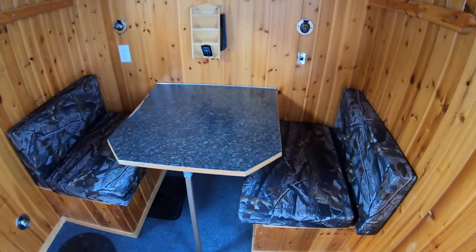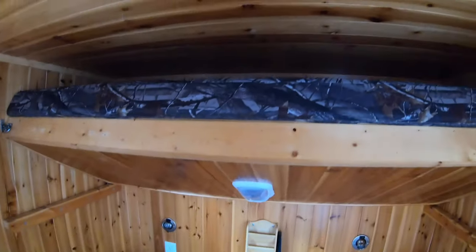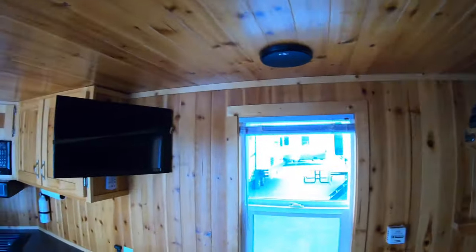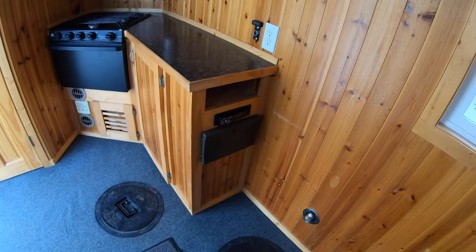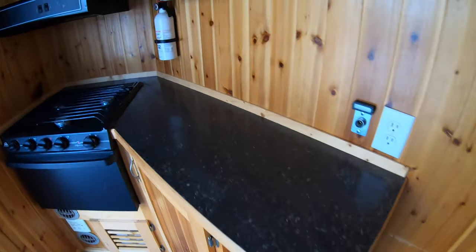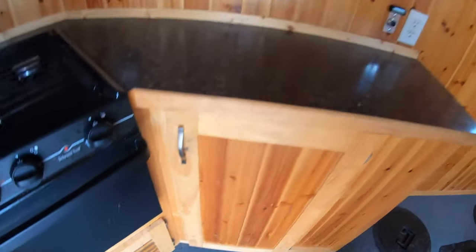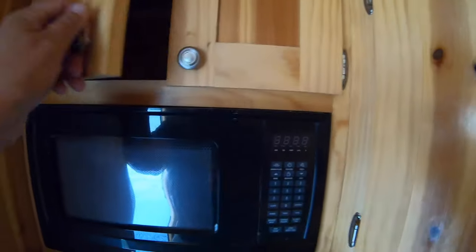Starting in the back, you've got a little dinette that goes down into a bed. Jump up above that and you've got a fold-down bunk where somebody can sleep. Over here you've got your little TV, stereo down below, a nice little countertop, a little bit of storage here and there, a battery compartment underneath, and cabinets up above.